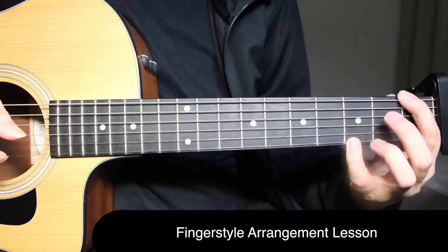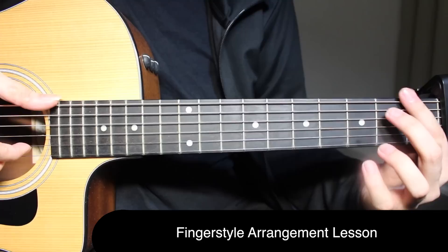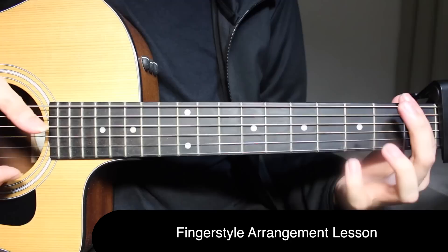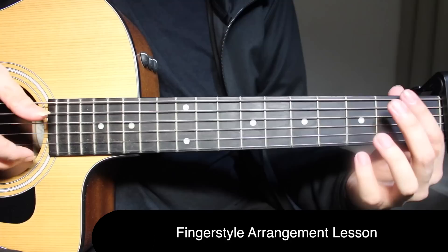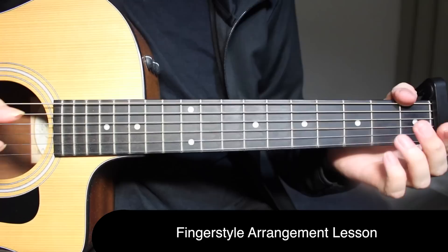First fret on the top string and third fret on the first string together, along with the wrist thump. Then play the wrist thump by itself, then do the slap. After that you have first fret on the top string and first fret on the second string together, then first fret on the second string. That's going to be three times third fret on the first string — three, three, three — then come to the first fret on the first string along with the slap, then open on the first string.